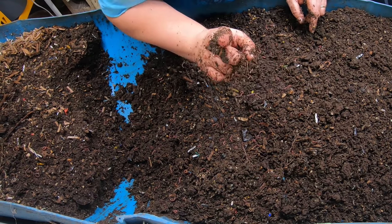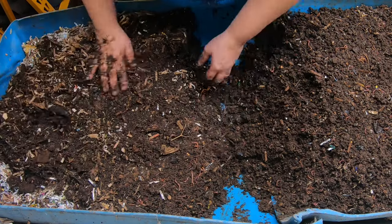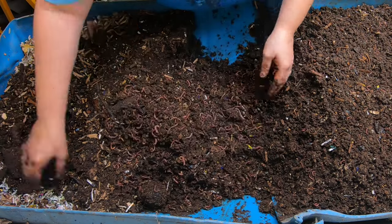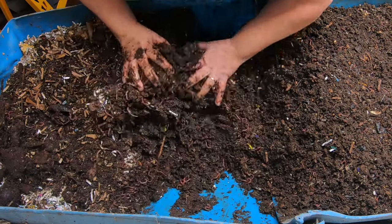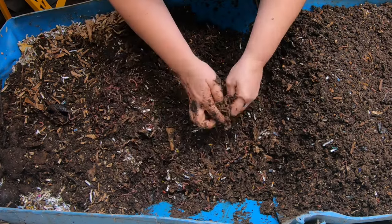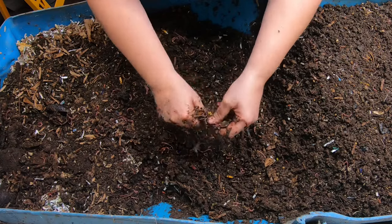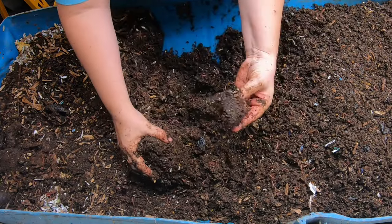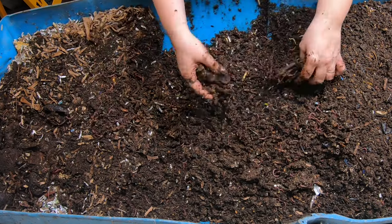Let me move you down to the feeding end of the bin. I keep moving that dry stuff over. We didn't see a whole bunch of worms at this end, so a worm ball is likely — but I didn't give them a huge new feeding last time, which kind of reduces our chances of getting a very concentrated worm ball. Still seeing quite a bit of wheat berries, but not seeing the other food so far.